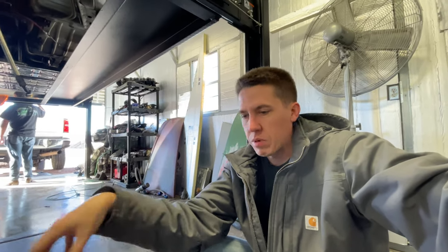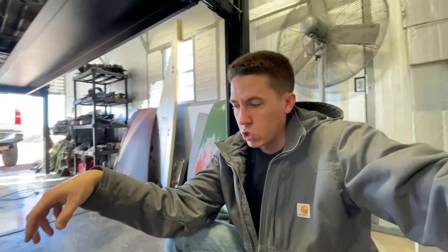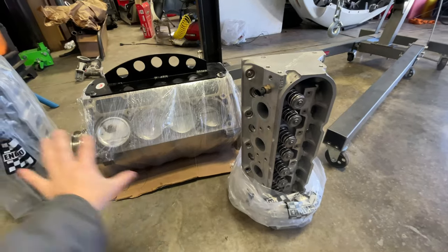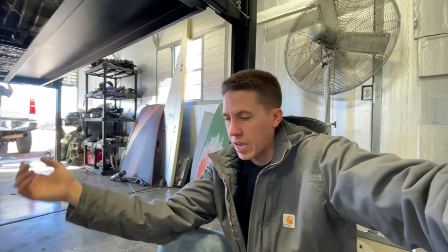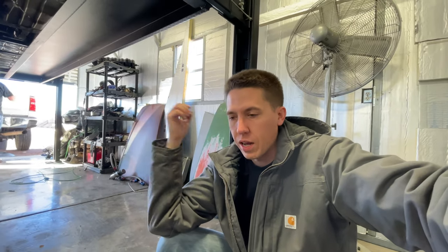Pretty much this thing would be ready to go back together. I could just throw the head studs in, put head gaskets, bolt the heads on. I kept it separate in case I want to sell the short block or the heads separately. These heads are super sought after - these are Trick Flow 220s, the same ones I ran in the Camaro that went 5.63 at 126 miles an hour at about 3,600 pounds. This combo makes good power and has been really reliable.